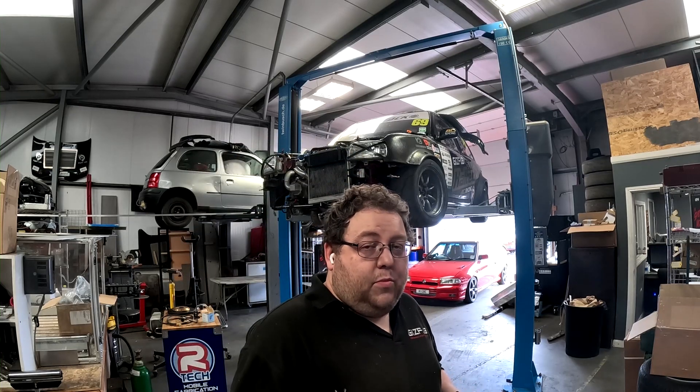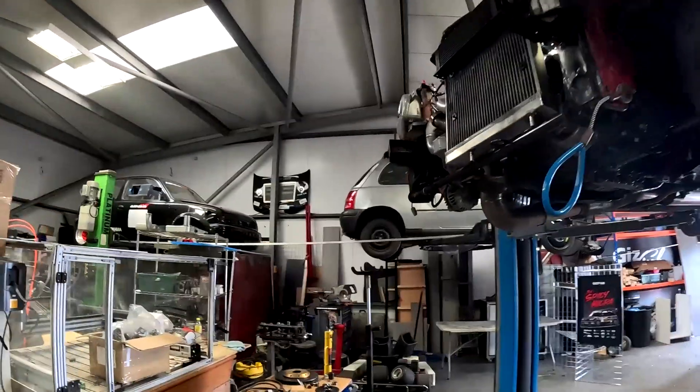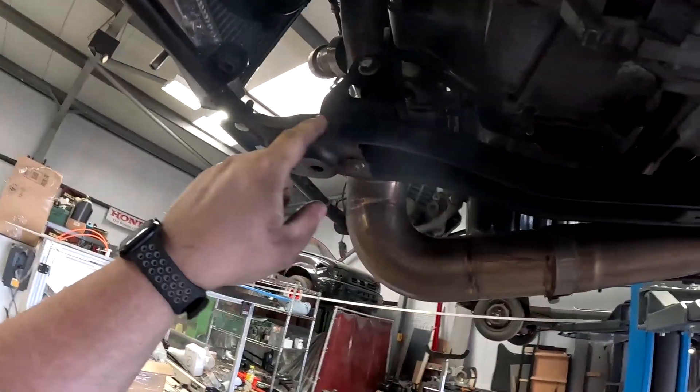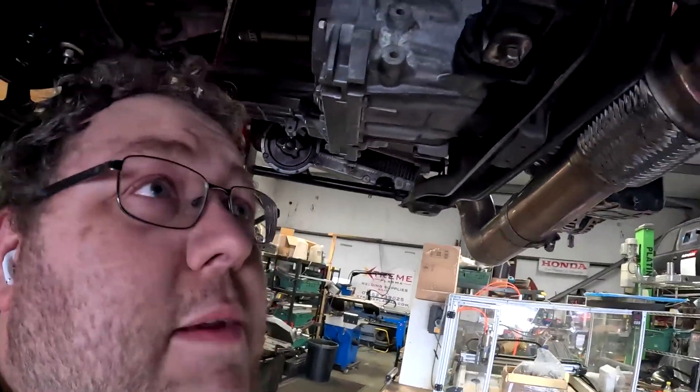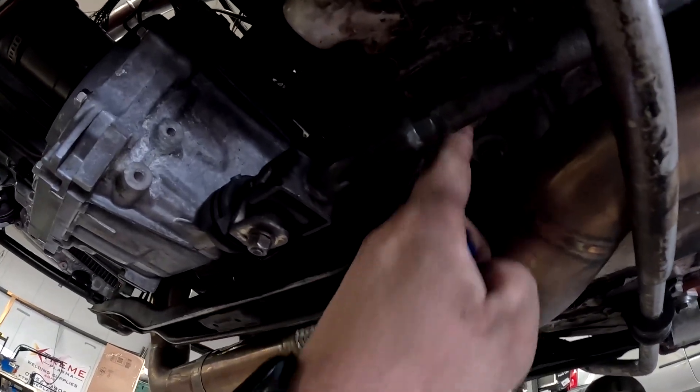We've got a nice simple new product that we've just released — these are our subframe collars. If I just take you off the stand here and come over to the old spicy micro. You've got this support bar, frame, subframe, cross member, lateral brace — whatever you want to call it — it's all the same thing at the end of the day.